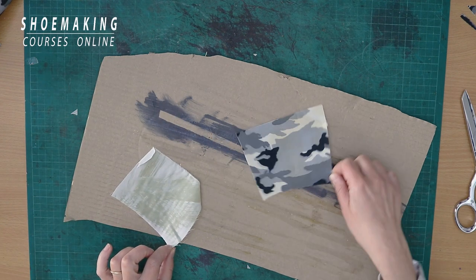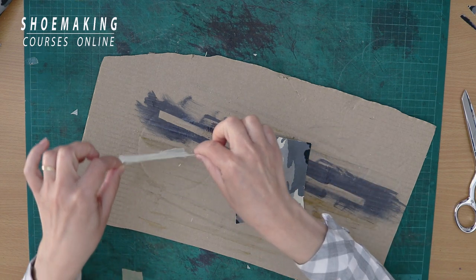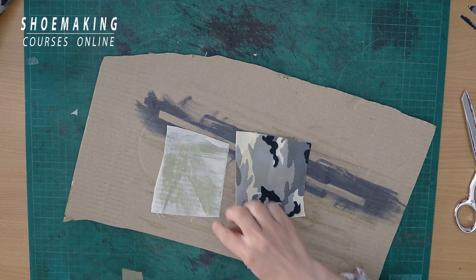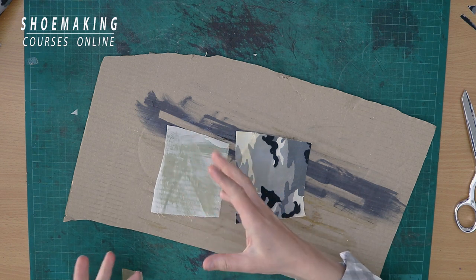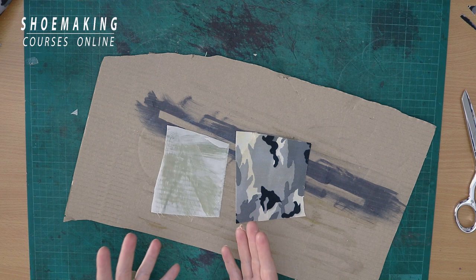Here you can see nothing. But on this side, you can see the glue that came through the fabric — all the glue is visible on top. And after it dries, here I will see yellow spots on the top of my upper. This is the result you will have working with a not suitable fabric for footwear.